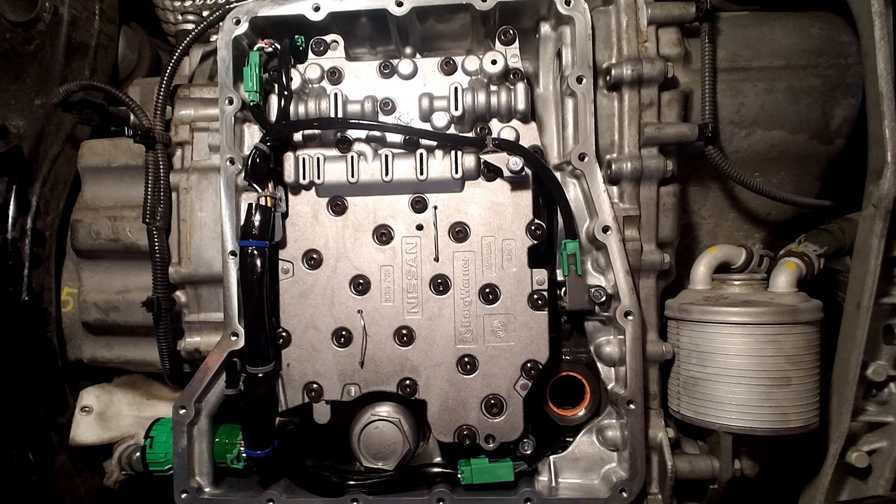All the other green plugs have been unplugged and we have the harness hanging here. There is a 10-millimeter bolt underneath the harness that secures the temperature sensor bracket, which needs to be unbolted and detached so you can take out the valve body assembly.